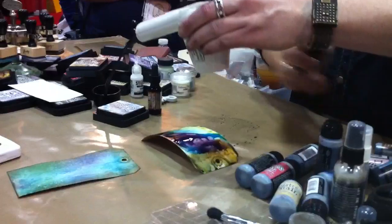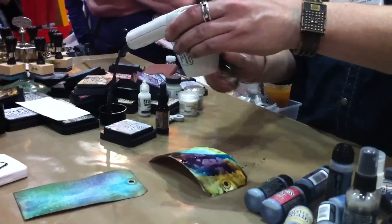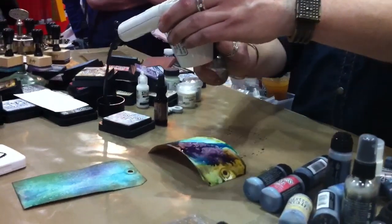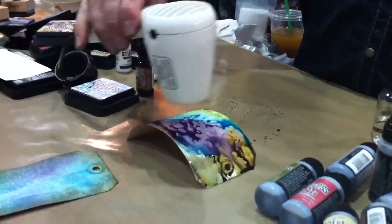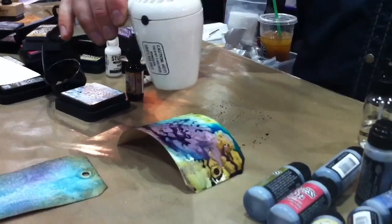And again, it's reactive. So if I wanted to spritz it with water — look at that. You get that whole cool fluid look just from using the stain.